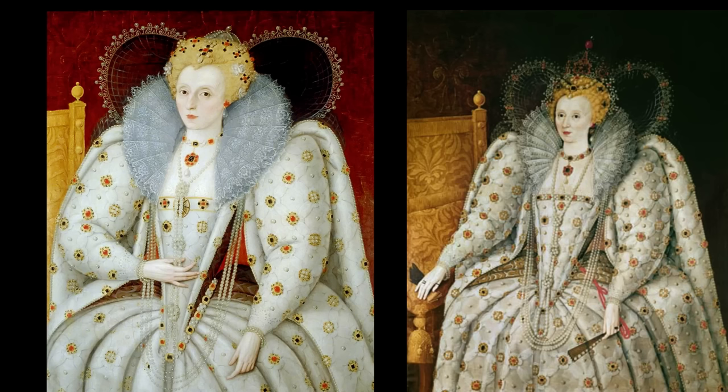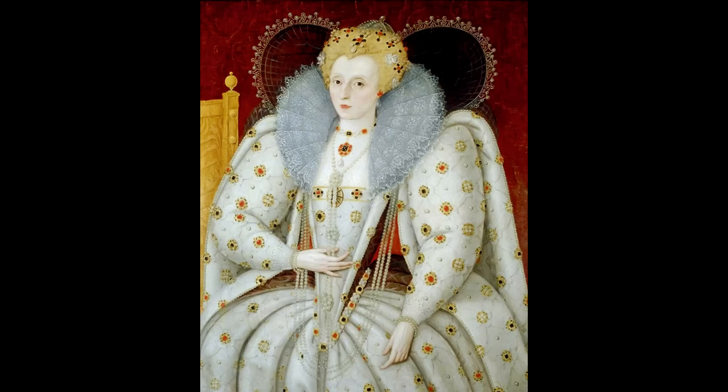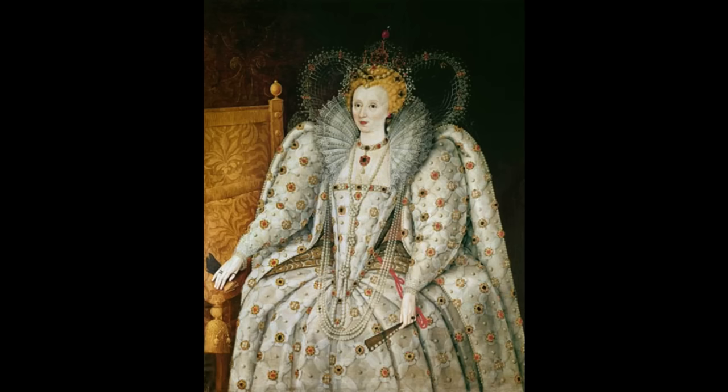The Ditchley portrait's fame led to the creation of several variants, each offering a slightly different perspective on Elizabeth I. One notable example is the Manteo portrait, which, while similar in composition and symbolism, presents a somewhat softened image of the Queen, perhaps indicating a different aspect of her persona or a shift in public perception over time. These are interpretations reflecting the evolving artistic trends of the era. The difference in facial features, attire, and even the portrayal of symbolic elements like the globe and the skies offer insights into how Elizabeth's image was continually reshaped and idealized to suit the political and cultural narratives of the time.